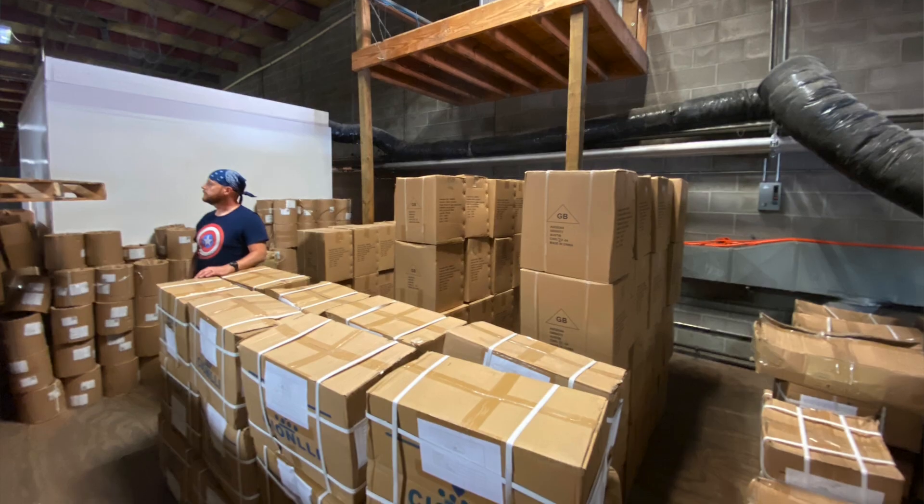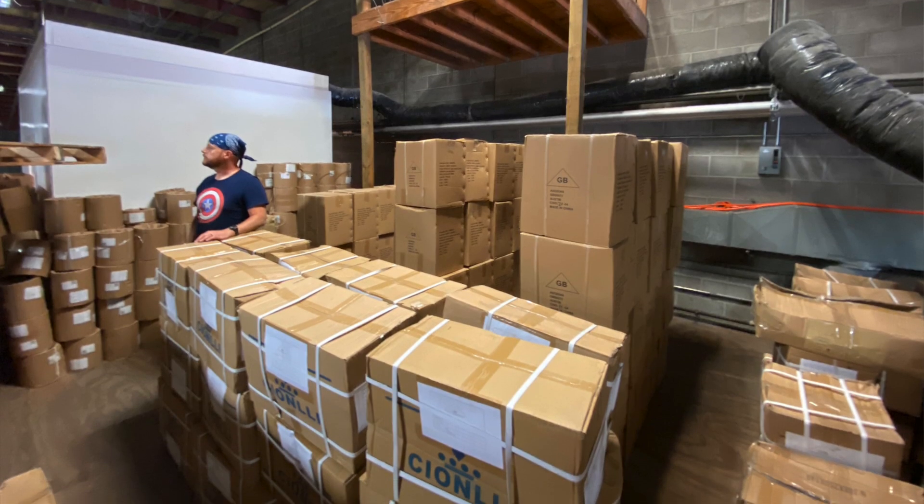My first day here, we actually pulled up in a Penske truck, rolled up the back door, and started unloading some equipment. I was shocked. What I walked into, I was not expecting.